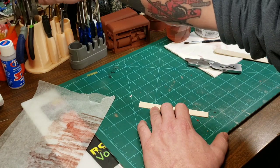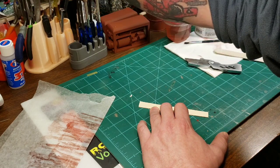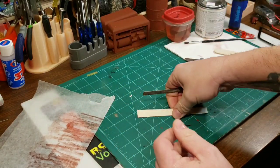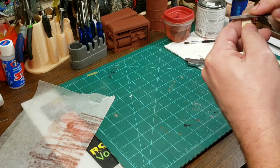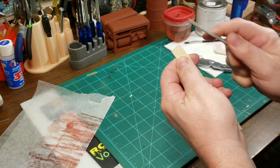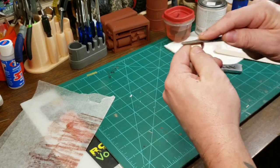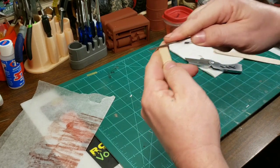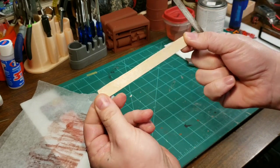After you've completed that, I've got a little file. You've got your little rough edges there, so I just filed them down a little bit — real quick and easy, it doesn't take much. You've got a nice little piece of wood.